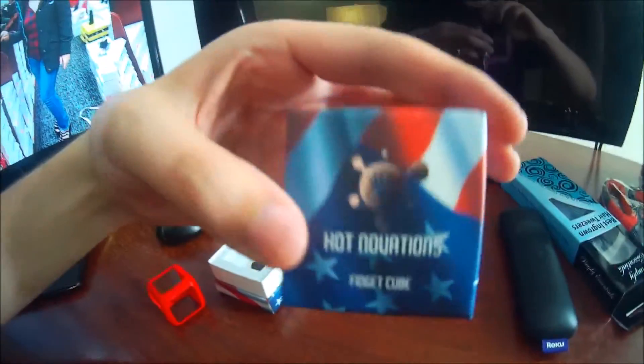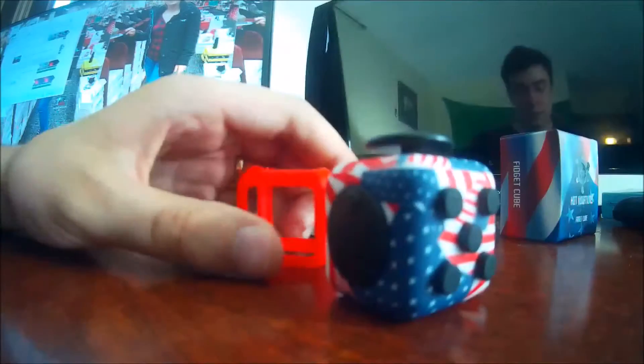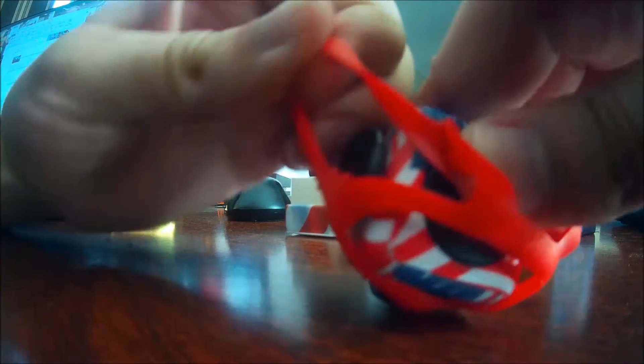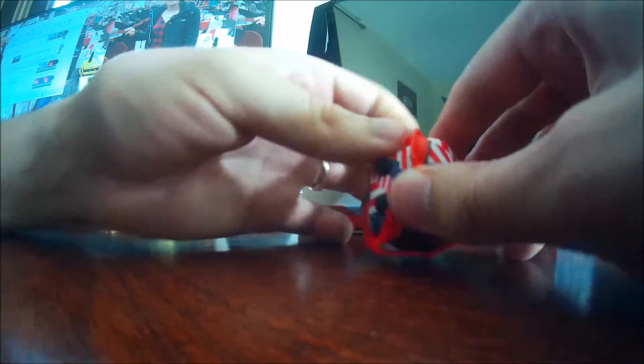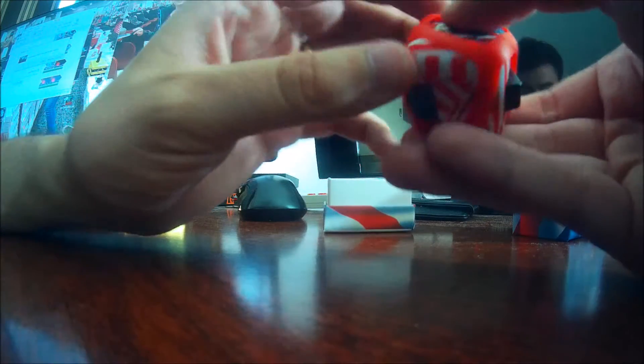This was a sponsored video by Hotnovations, but we're not done yet — we're going to put this little red body around it. Never done it, don't know how. I'm guessing this thing stretches, I don't want to rip it. But we'll see how it goes. This is the real deal here folks, anything could happen. This is kind of what your experience will be like, unless you're a fidget professional.